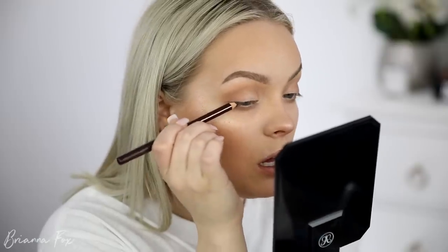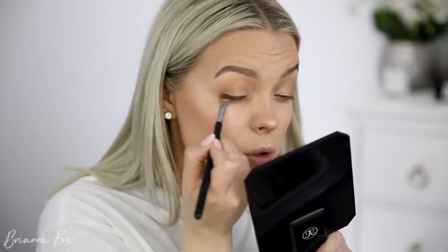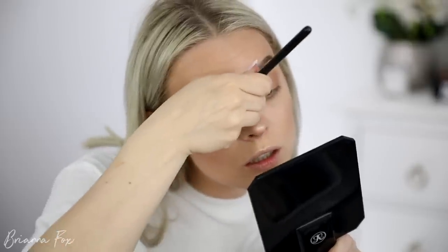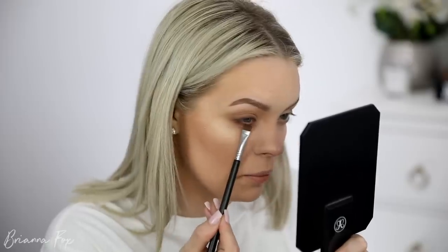I want to add a little bit of liner. I don't normally do this, but I want to define my lash line just a little bit. I'm going to use the eye powder pencil from Charlotte Tilbury in the brown color, running this right along the lashes on the top. I'm grabbing a flat liner brush with my bronzer on it to blend out and smudge this liner. You want to work one eye at a time so the liner doesn't dry completely and then you can't blend it. Whatever's left over on this brush, I'm just running right along the lash line — just a little bit.